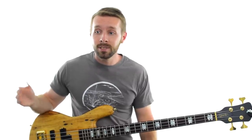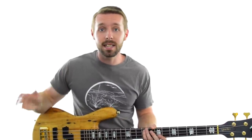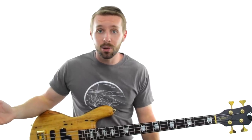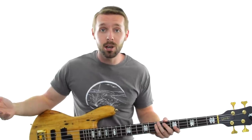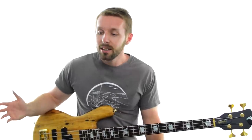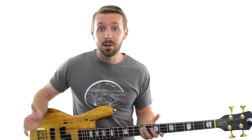For me, the note I'm hearing is this one — that one right there. Let's go back to the start of the song and see if this note works most, or maybe even all, of the time over this track.